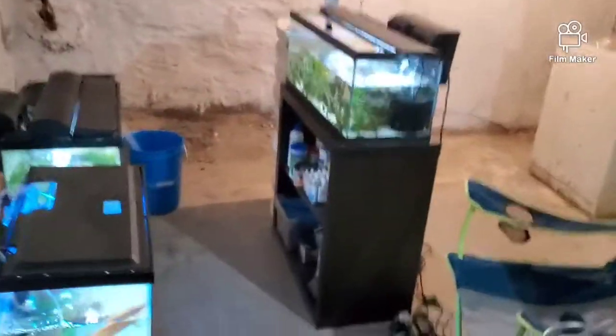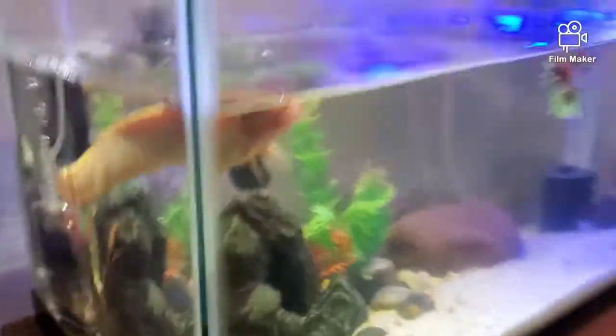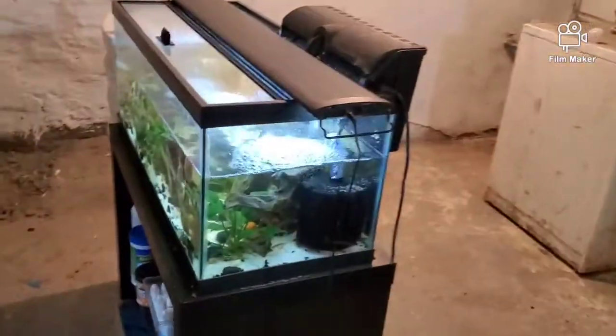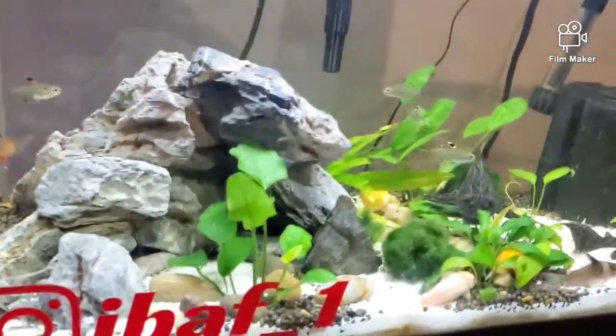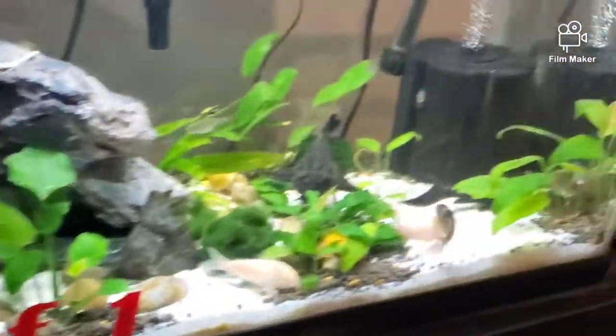What is going on, my fish friends? I was supposed to do a water change yesterday but it didn't happen. We're going to do it today — I was streaming on my Xbox, just finished, so now it's time to deal with the fish tanks.